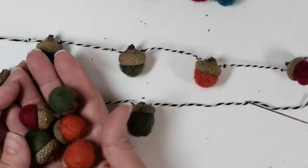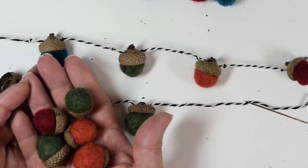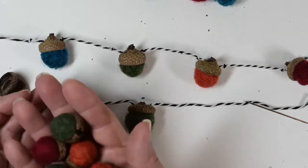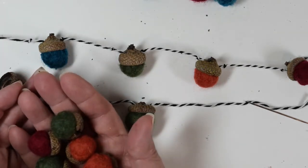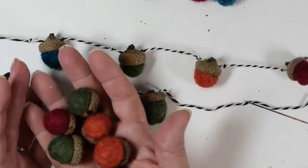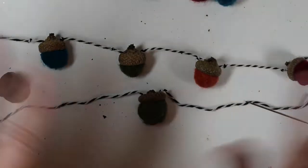Those are a few fun and cute ways to make some wool felted acorns. Subscribe to our channel and like this video — lots more content coming soon. I hope you have a wonderful day — take care everybody, bye!